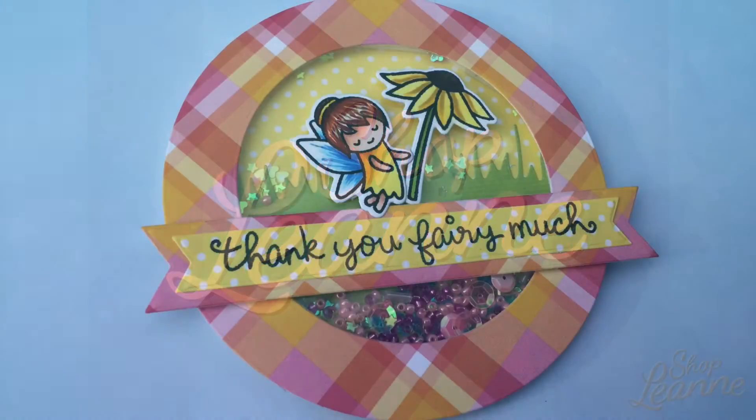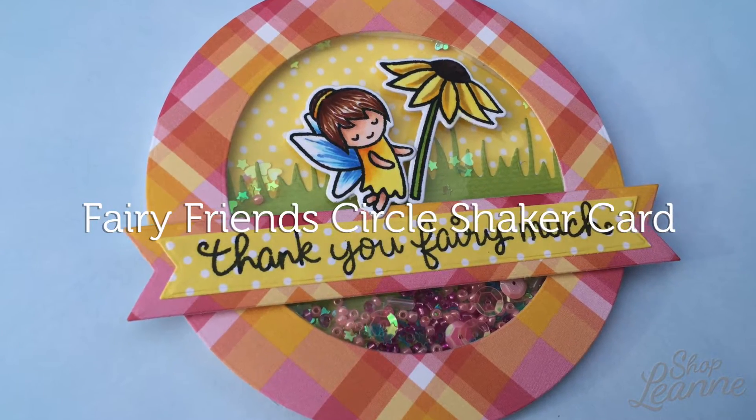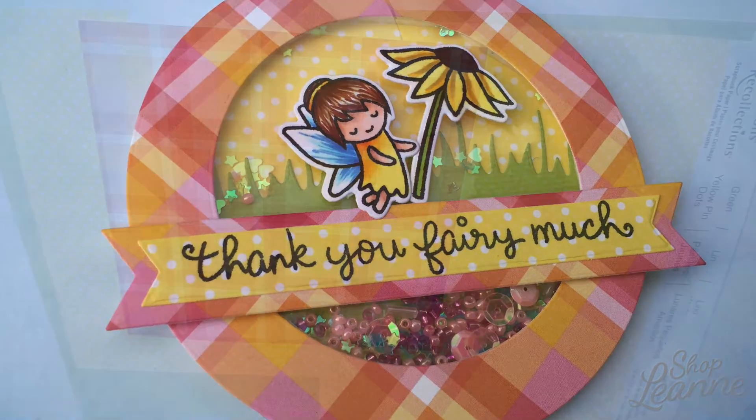Hey everyone, it's Leanne here. Welcome to another video on my YouTube channel. Today I'm going to show you how I created the fairy themed circle shaker card using the adorable Fairy Friends stamp set from Lawn Fawn.